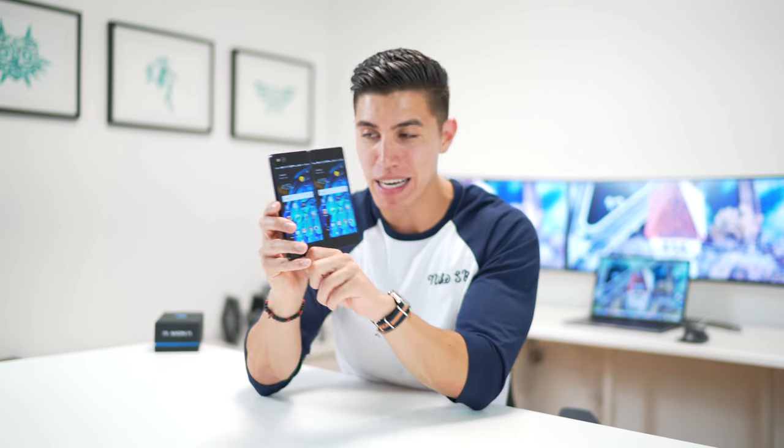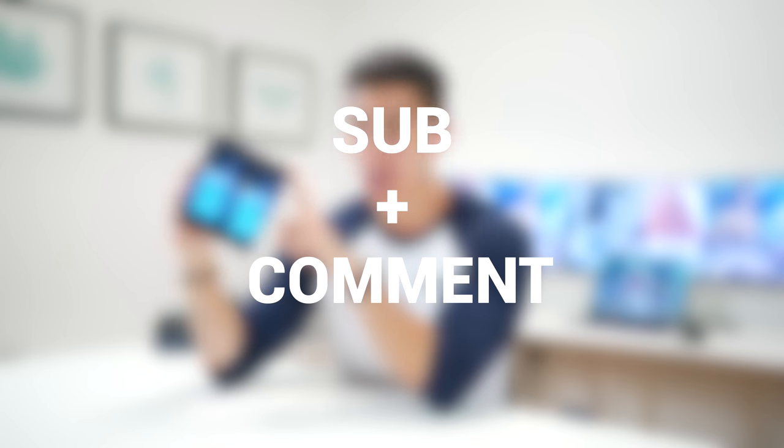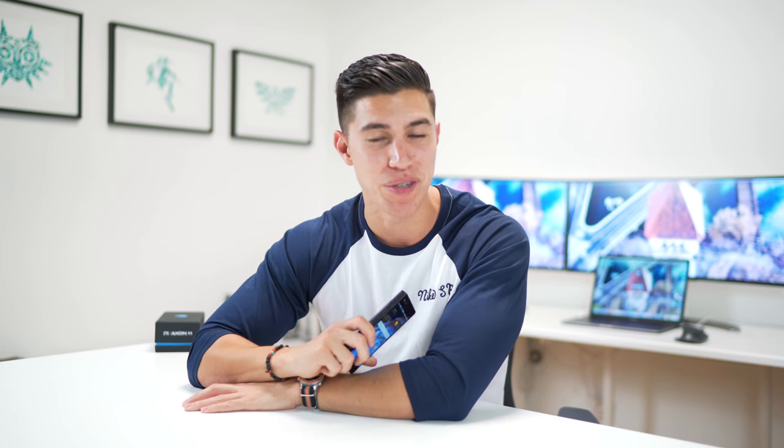As it's such an interesting device, I'm actually working with ZTE to give one of these very devices away to one of you lucky peeps. Stay tuned till the end and I'll give you more details. Just be sure to leave a comment down below on maybe your favorite feature of why this guy is so cool and unique, and of course subscribe to the channel.